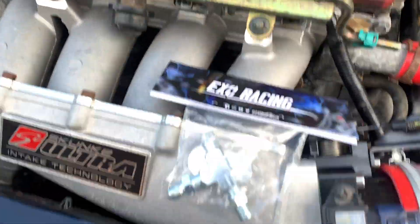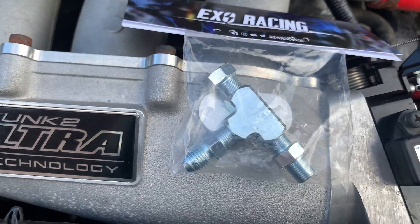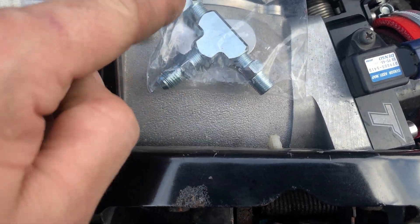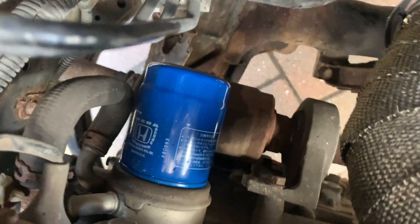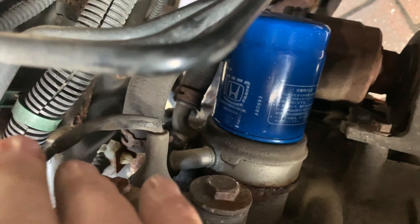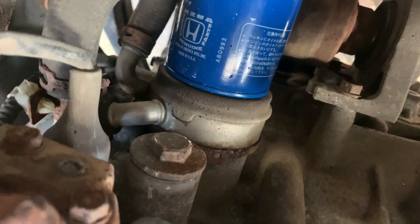I'll show you from underneath — there's the pipe I've got and there's the adapter. This just goes into your oil pressure switch; the switch goes in there. I've seen people run it either way around, whichever way you want, and that sits down on the back of there. I'll probably have to get that from underneath with the downpipe out.